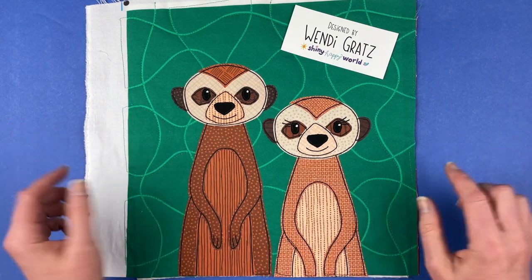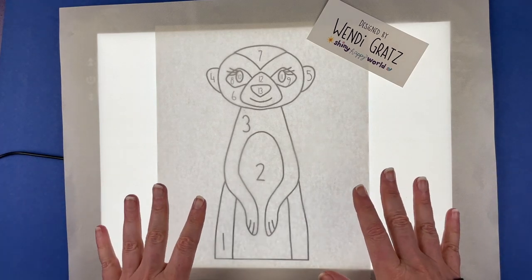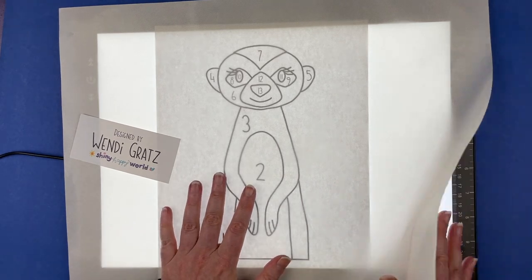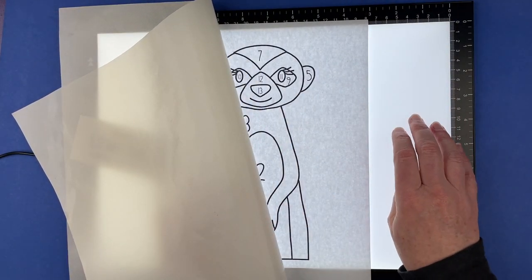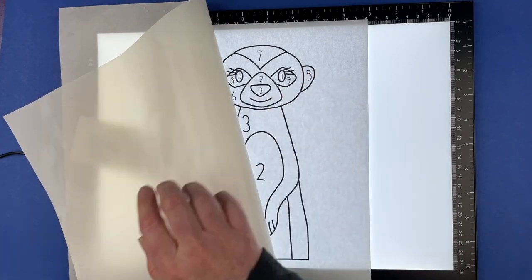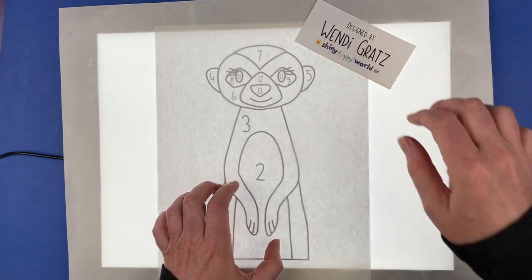Now here's how to make it. All right, let's make this meerkat. This is the video showing how to do it if you have a light box. Quickly, to show you my light box setup — there are three layers: the light box, which I've got turned on and up as bright as it'll go; my placement guide in there; and then a clear silicone mat on top.